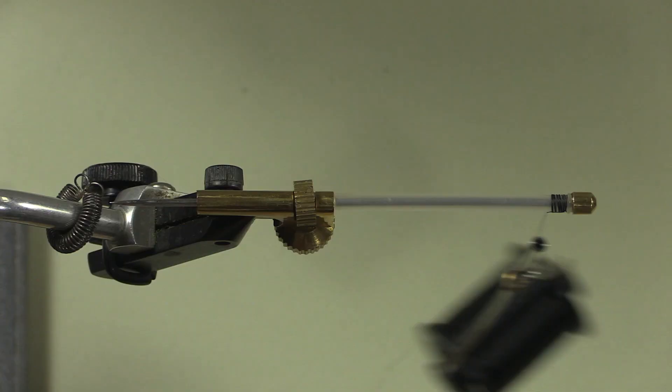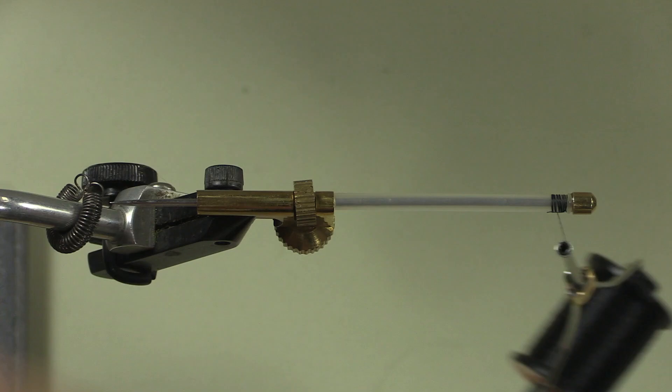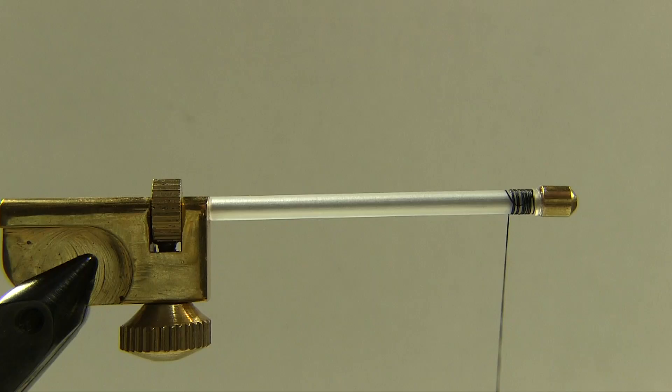Now a couple of things to keep in mind with bucktail. The hair at the top is solid and the hair on the bottom is hollow, so if you tie using the hair at the bottom it has a tendency to flare. So we're going to use the hair at the top because we don't want this to flare. Now there's a lot of short stuff in here so I'm going to stroke that out over the waste paper basket.